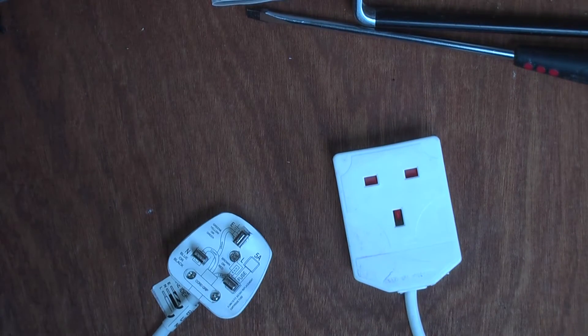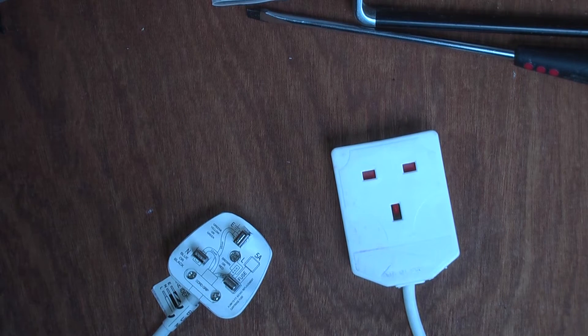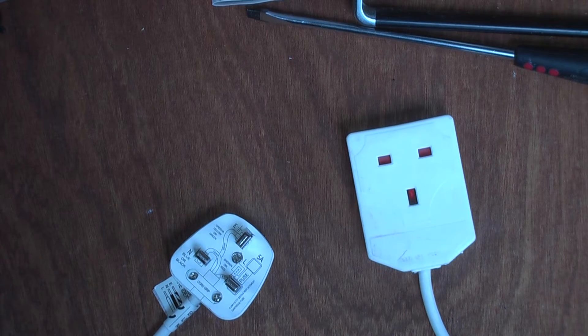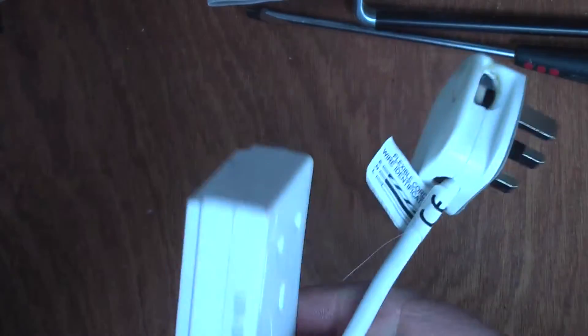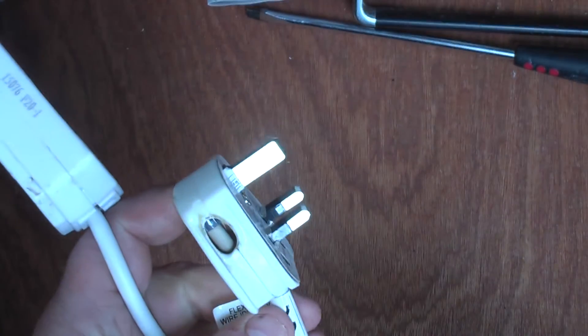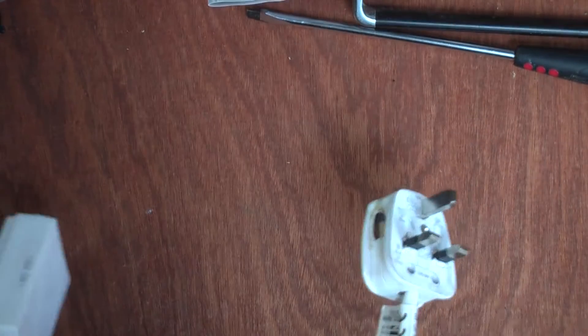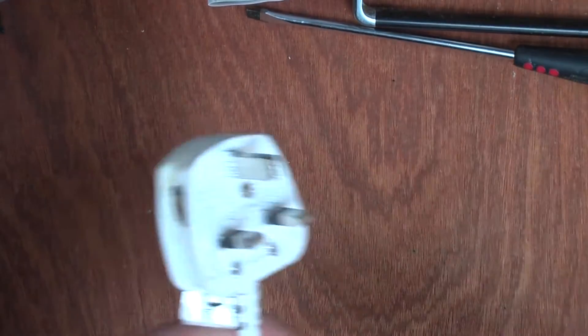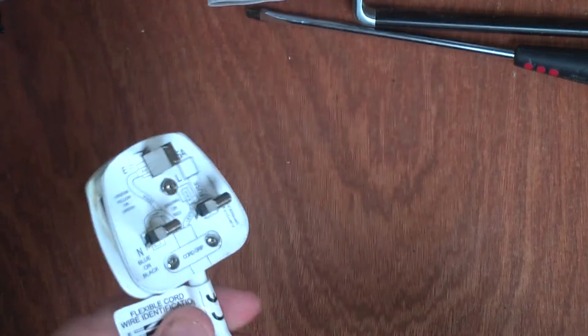I'd like to talk a little bit about electrical safety, particularly the sort of everyday items you get in your house, such as extension leads like this one. This was a three-meter extension lead I bought in an Irish store called Home Store & More — they sell bed linen, table lamps, curtains, just household stuff. It was about five euros, an average price for an item like this — not particularly cheap, not particularly expensive.